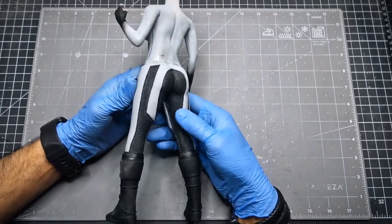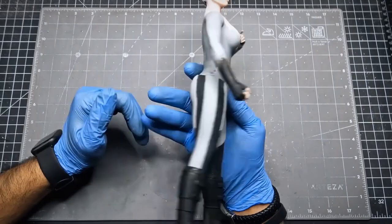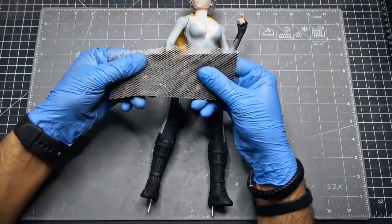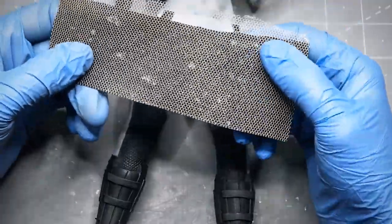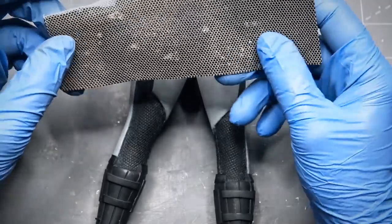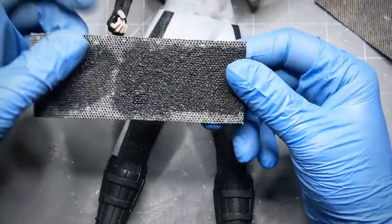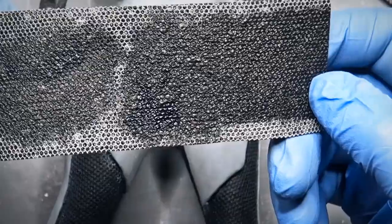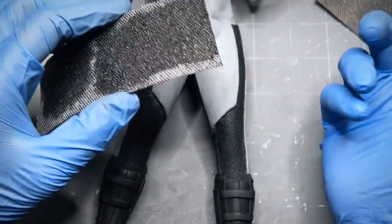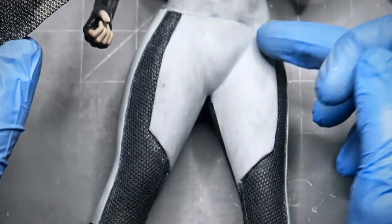Then I removed all the previous netting which I did earlier because it did not turn out the way I wanted. What happened is the adhesive I used to paste the net mesh — it expands as time passes. So when I painted it, it gave a very messy look and the whole honeycomb effect was gone, and I really wanted that effect. So I replaced this with new clay sheets.